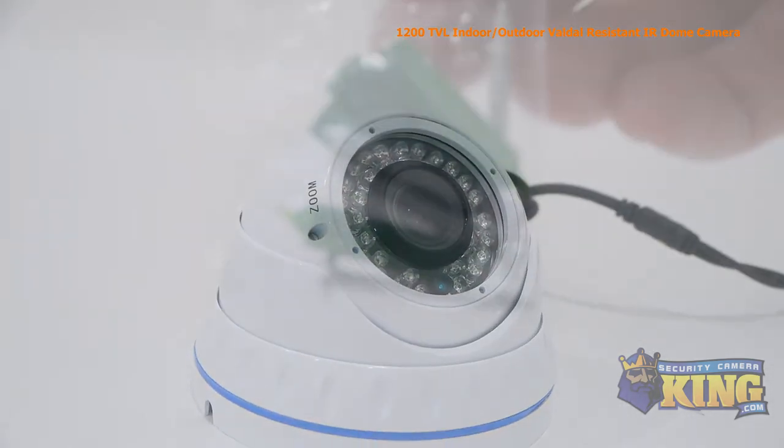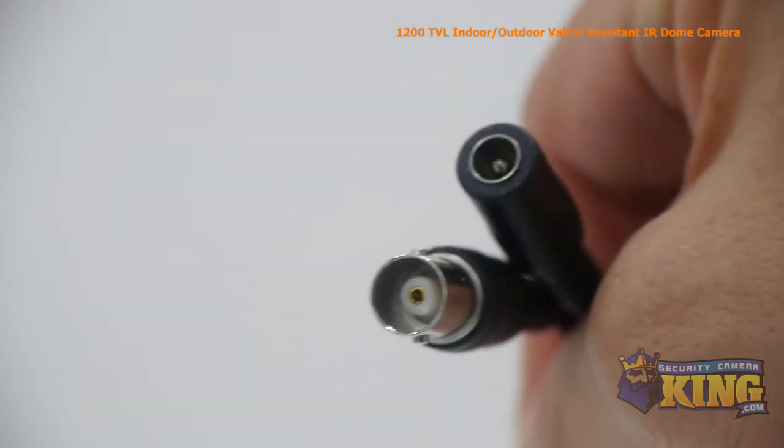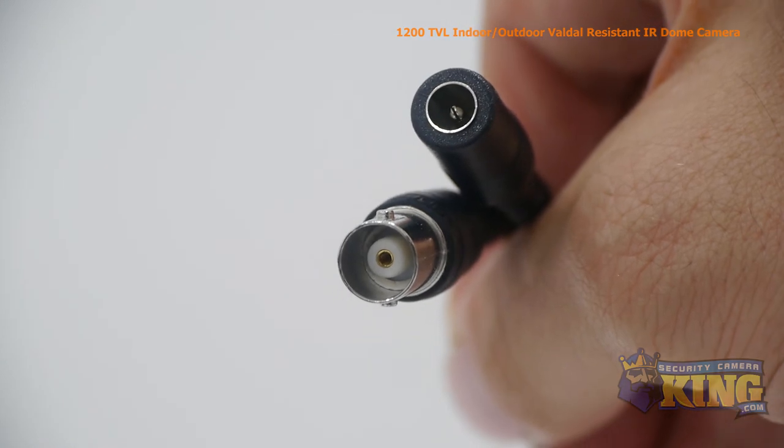Inside the box you'll also find a bag of screws, anchors, and an allen wrench, and an instruction manual. Attached to the camera you'll also find a BNC connector and a power connector.